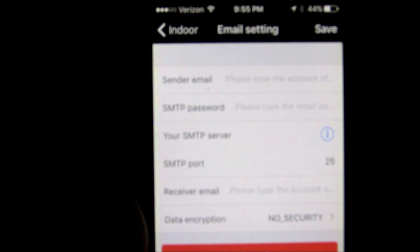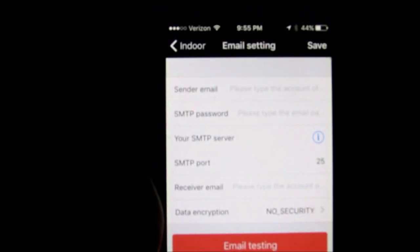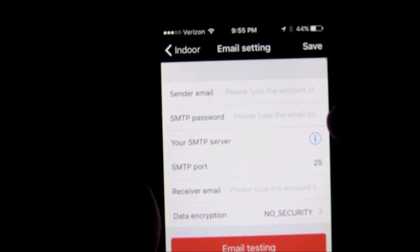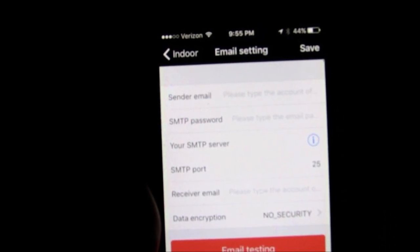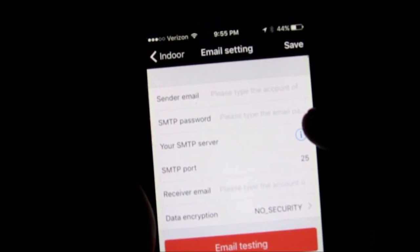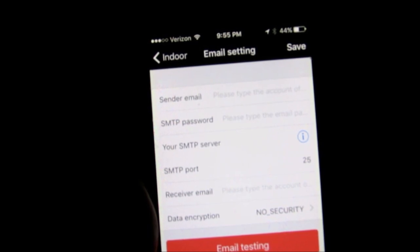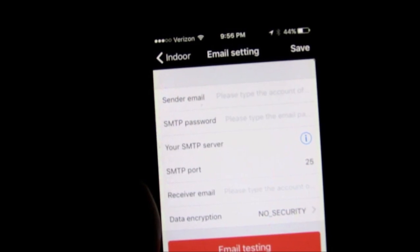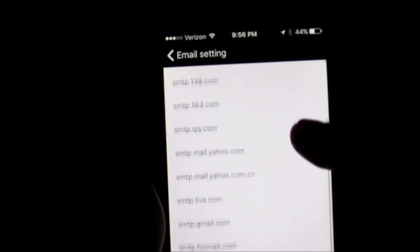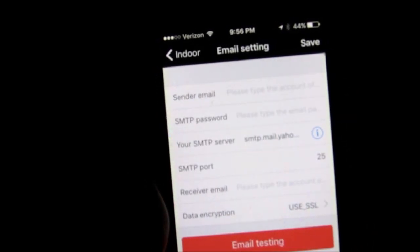Your email setting can be tricky if you haven't set it up with a Wi-Fi camera before. Your sender email is the email of your account, and your SMTP password is the password of your email. The SMTP server is what trips people up — it's usually smtp.whatever.com. For Yahoo it's smtp.mail.yahoo.com. You'll often have to Google it, but you can also hit 'i' where many frequently used servers like Yahoo are listed so you can just click that.